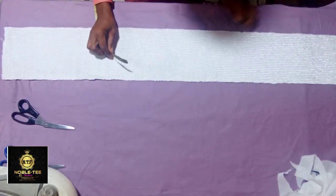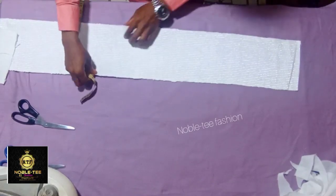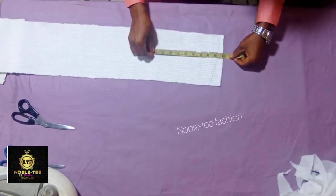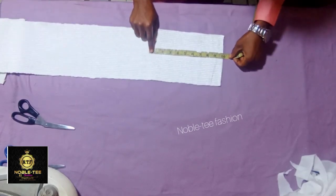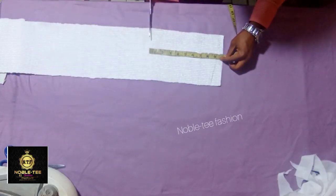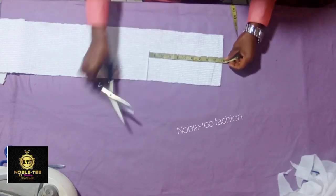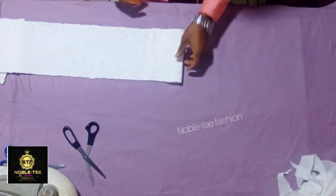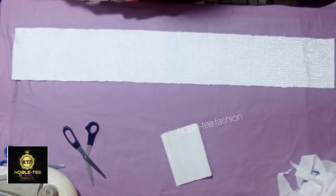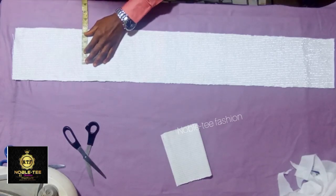The material that is mostly used in making this is Ashoki — the material they normally use for caps. Once you get this material, the first thing you have to do is to remove 10 inches from it. These 10 inches will be used for the cover of the cap, so you have to reserve this for the cover. The next thing to do is to measure 4.5 here.